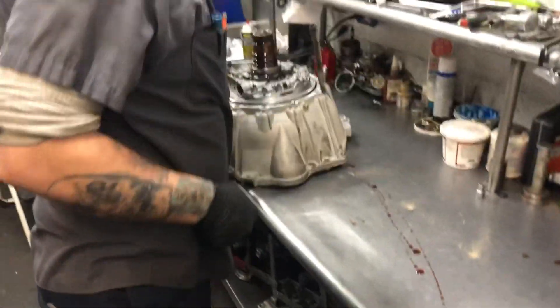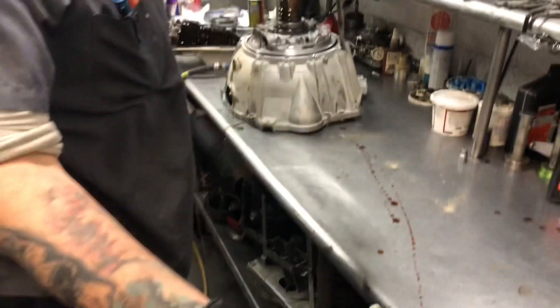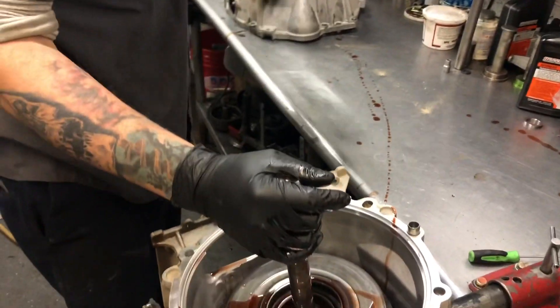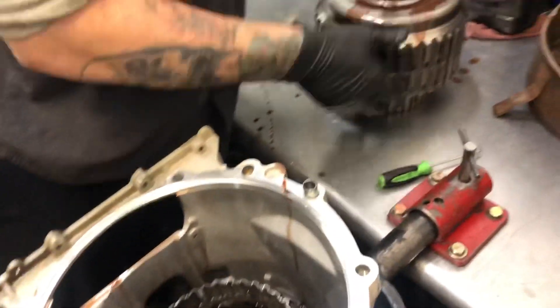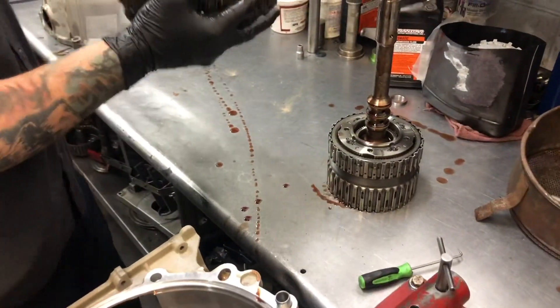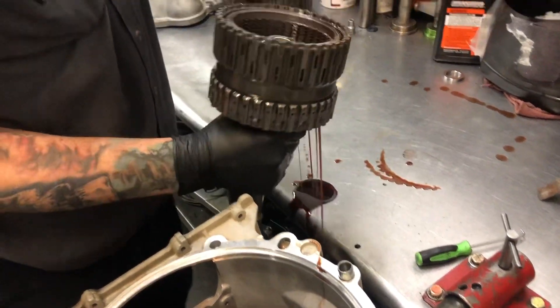The bell housing and pump will just sit to the side — those come out as one unit on these. Later on we'll get that torn down and show you some subsections. We have an input drum: one, two, three, four clutch and three-five reverse and input clutch.